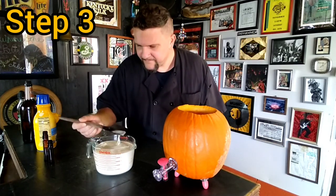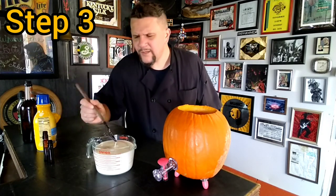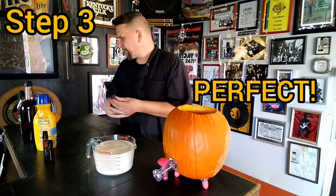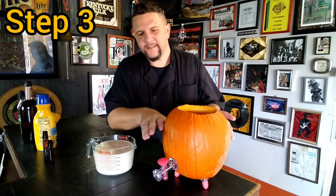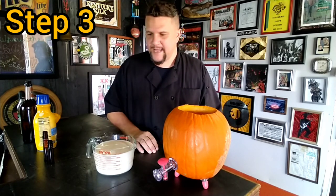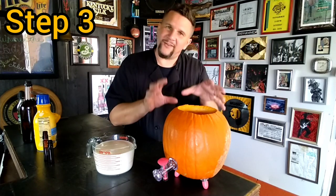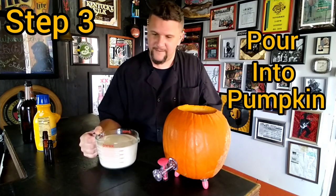Let's taste it. Oh, that's nice — perfect. Now we're going to pour the rest of this into our pumpkin. It's going to fill it up pretty close, and we're going to let it chill for a minute. The pumpkin itself is also going to extract some of its own natural flavors into our mixed drink as well. Let's go ahead and pour it in.